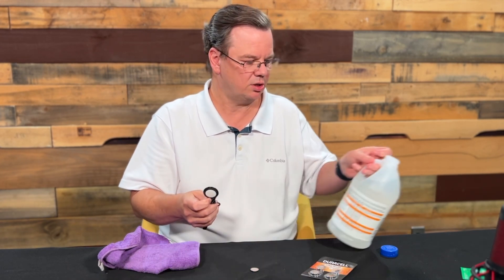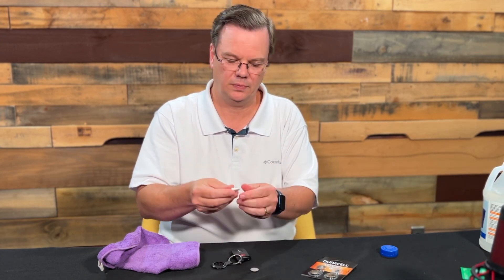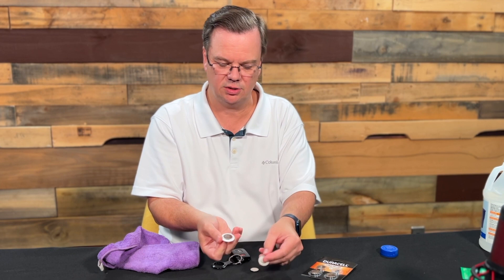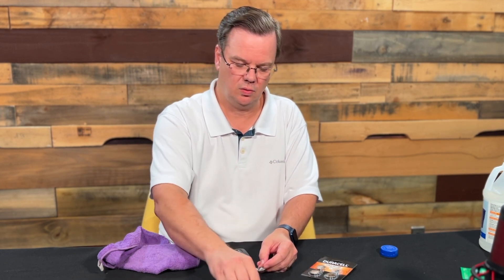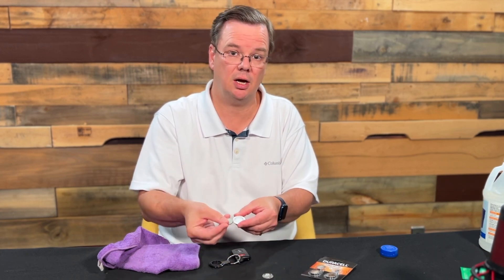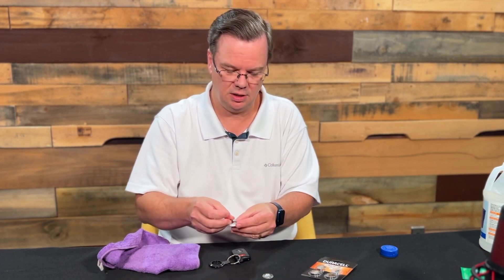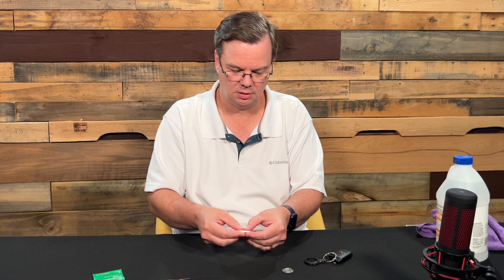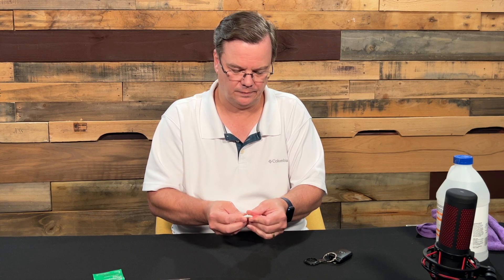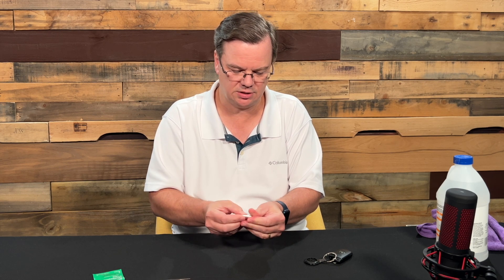Now we're going to take the AirTag out of its holder. We'll turn it counterclockwise — that's going to reveal the battery, likely a Panasonic — and drop that out. Now place the new battery with the right side up and the clean surface down. That's where the sensor is that needs to pick up the new battery. We're hearing the chirping — that's what you want to hear. Put the cover back on the battery and make sure it sits down in there and locks in good.